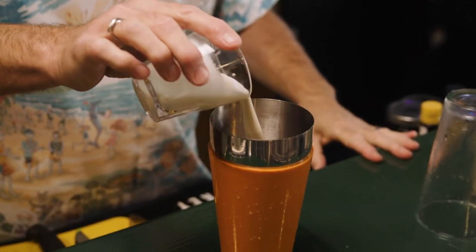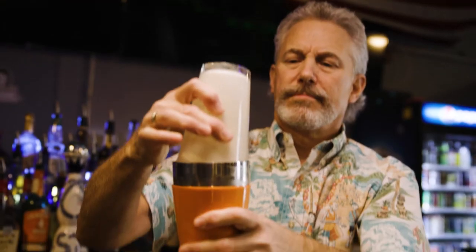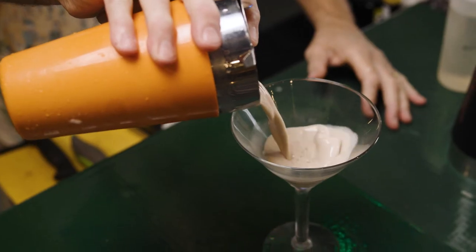Those three liquors together blended with two ounces of heavy whipping cream. You can use half-and-half or another cream, but we found that heavy whipping cream really binds it all together. It's awesome, you'll love it.